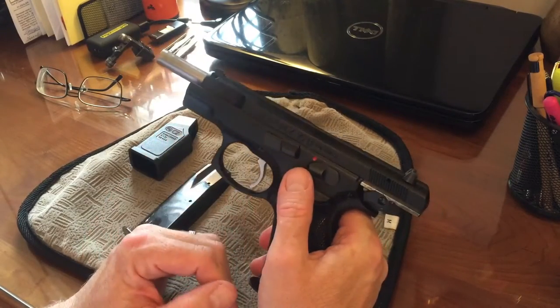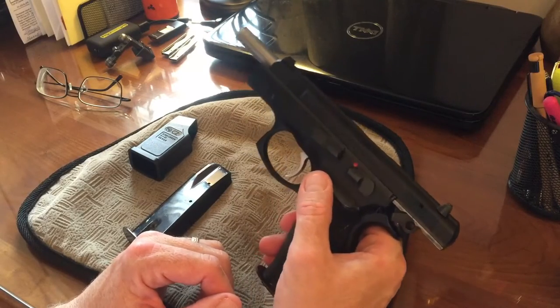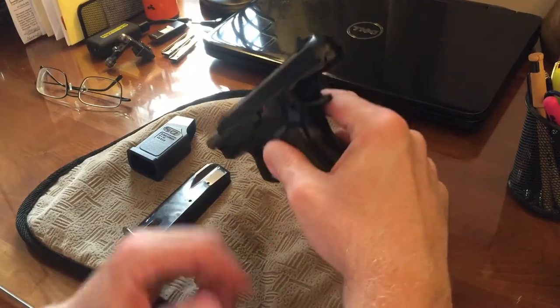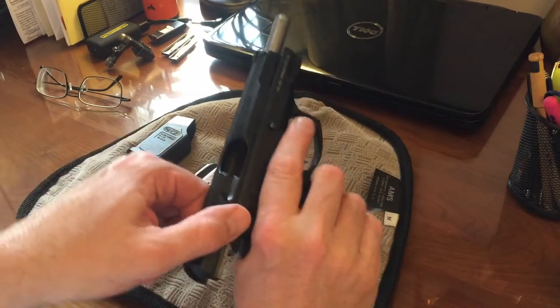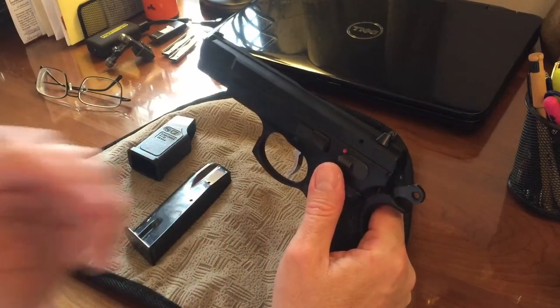The original CZ had a couple of different features compared to this one. One of the main things was a trigger block safety, which makes it safer if you end up dropping it on the ground and the hammer possibly falls forward — it'll actually block the firing pin inside.